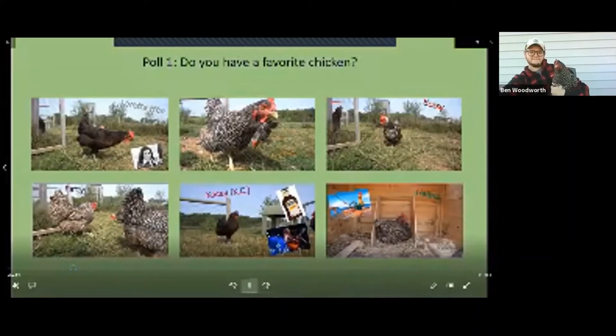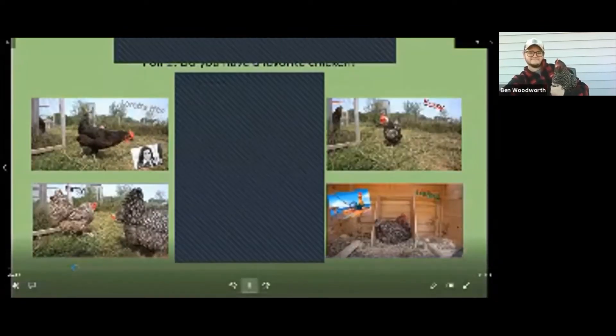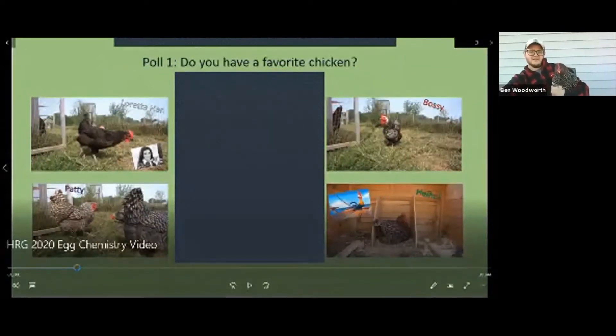At this point we're going to go to our first breakout session and first poll. The question is: of the chickens that were introduced — and I know we went through them quickly — do you have a favorite? Thanks for those of you who joined in the past couple minutes. Feel free to answer this first poll question and if you have a favorite chicken, let us know. Then we'll get on to some of the demonstrations.